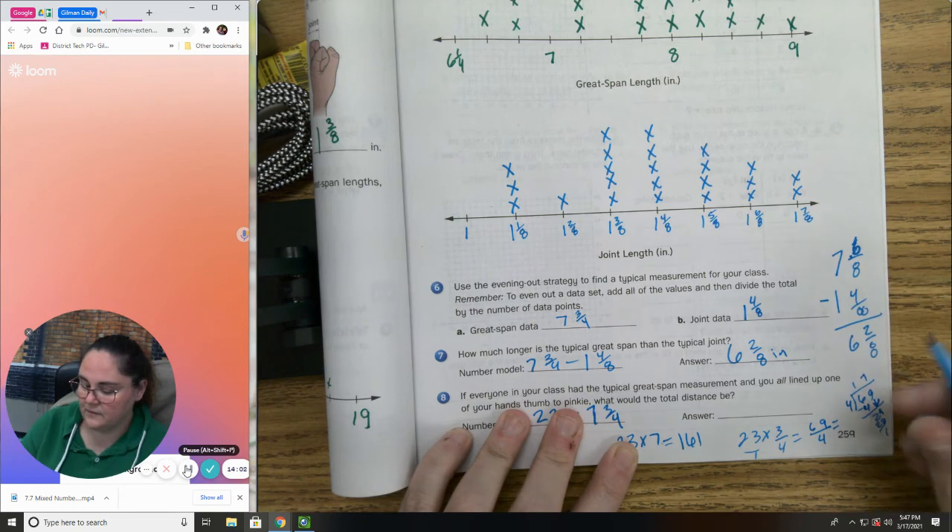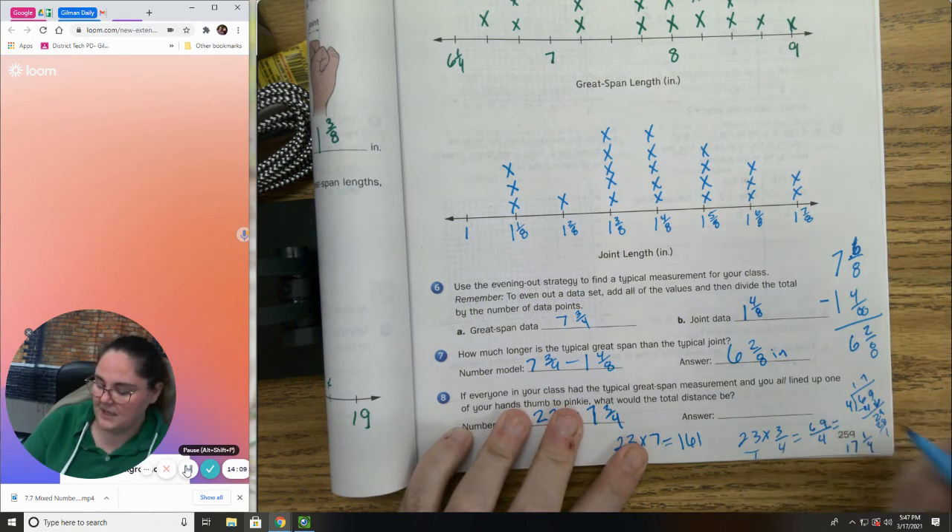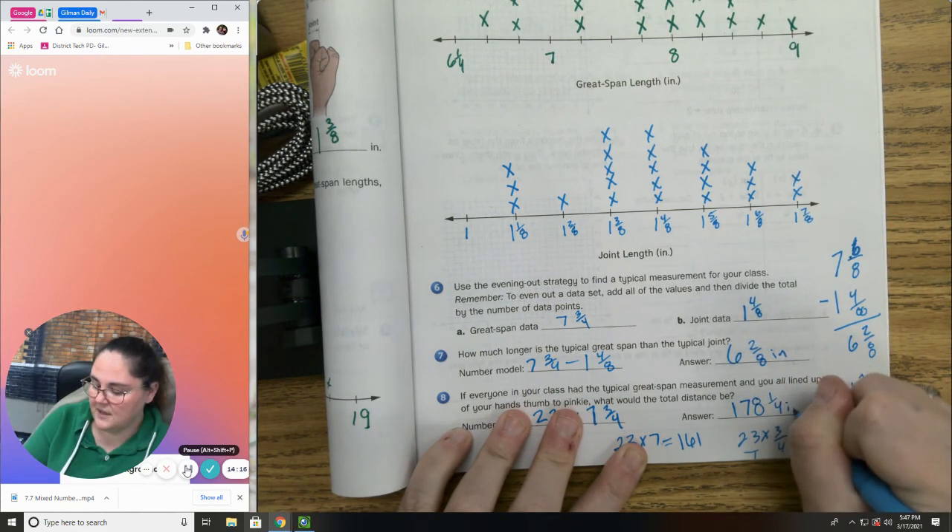So 161 plus 17 and one-fourth is 178 and one-fourth inches. That should have been your final answer.